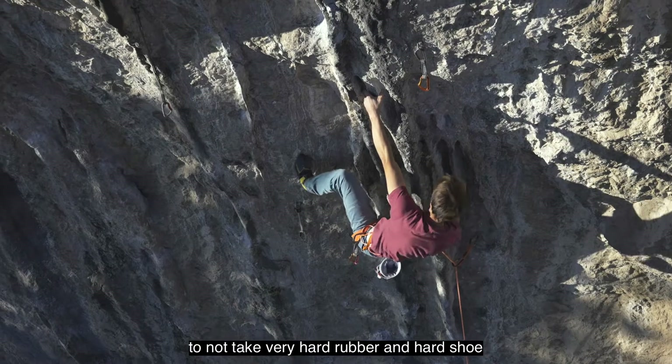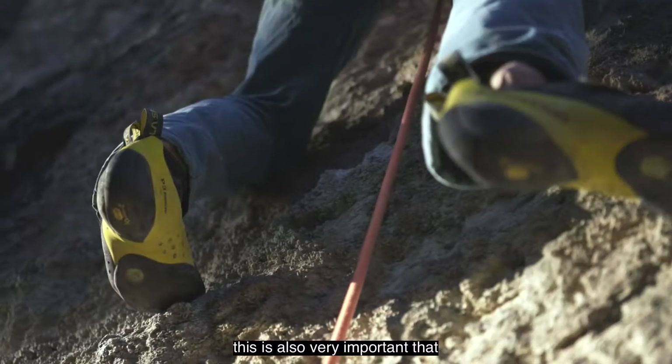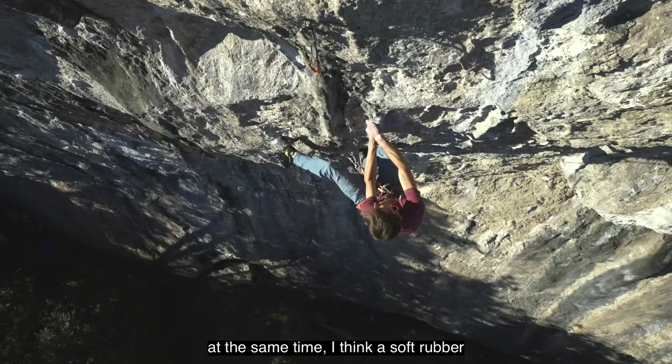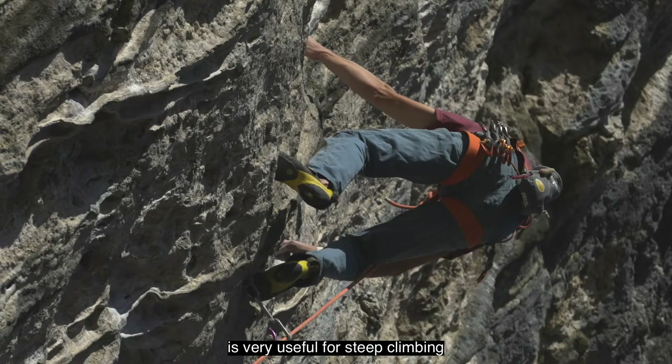Hard rubber and a hard shoe have no sensitivity, and it's very important that climbers can feel what they're standing on. A soft rubber is optimal for smearing, and at the same time I think a soft rubber is very useful for steep climbing.